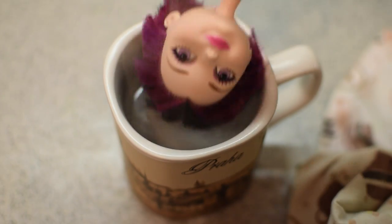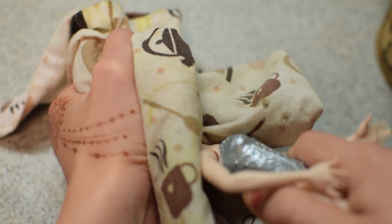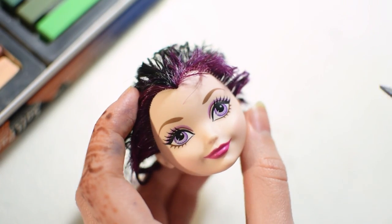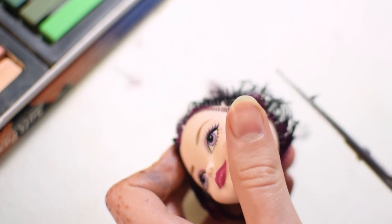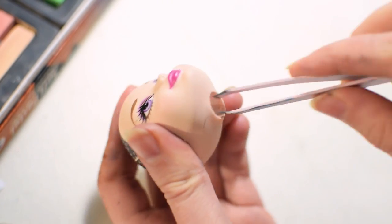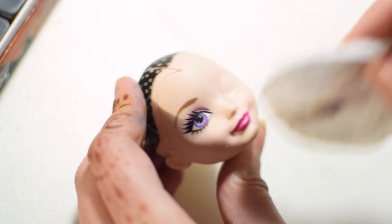To take their heads off I'm pouring boiling water into mugs and soaking the dolls in it. Now the vinyl head is soft enough to take off without breaking the neck peg. The first step is always to remove the hair, so I'm cutting it as close to the head as possible, removing the rest from inside and pulling out the ends through the neck hole using tweezers. Then I'm using acetone to wipe off her factory makeup and sculpt paint.